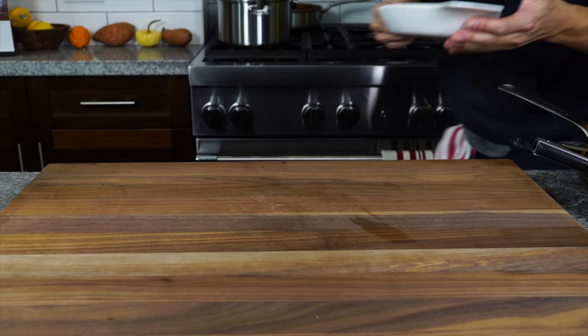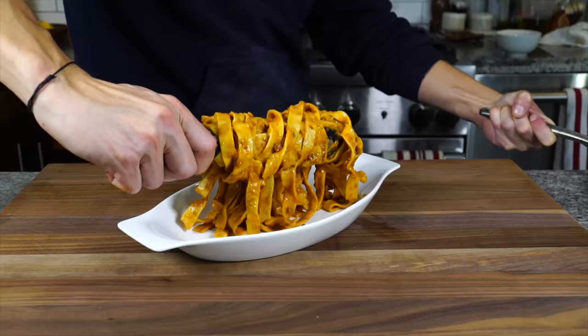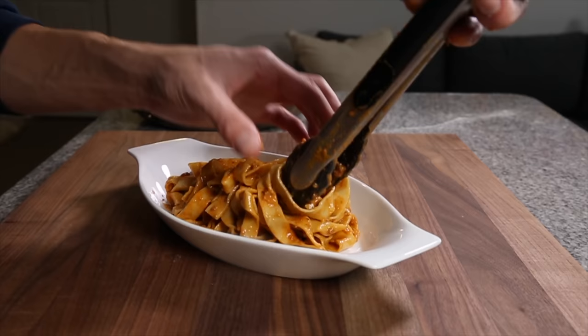It's the night before Thanksgiving or Christmas, and you've spent the whole day prepping for the big holiday. And if no one in your family does anything for that night before the holiday, sometimes you're left figuring out what to do. One of my holiday traditions is making a bolognese sauce the night before a holiday. My family always loves it, they always ask for it.